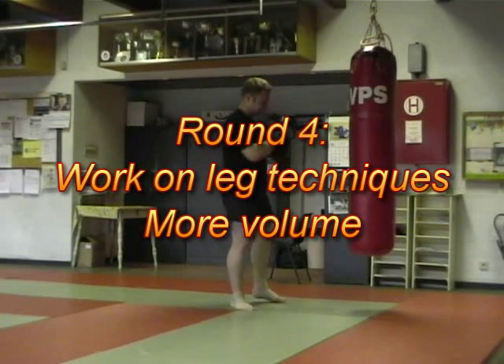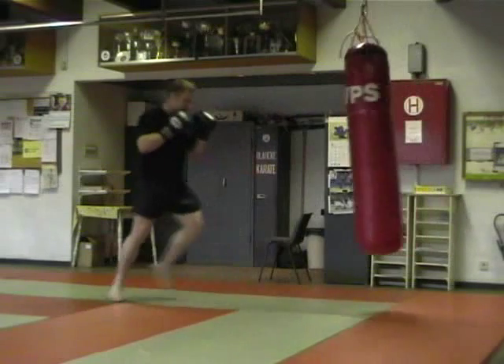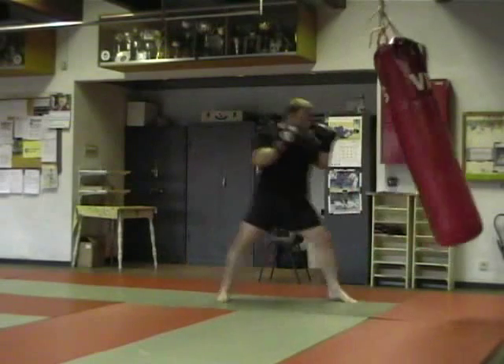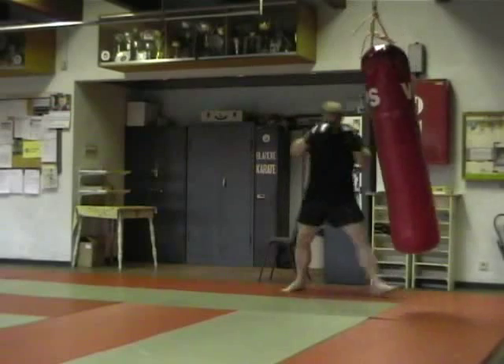This is round 4 and now that the warm-up is over I'm going to work on leg techniques a little bit more. Mainly I'm going to work mid to high level round kicks a lot more, because if you're not warmed up properly that's when you get injured doing those — especially if you add a little bit of speed and power. I've had that happen too many times in the past, so I'm a lot more careful now and do a good warm-up first.